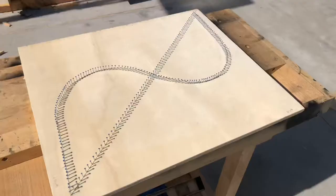Now that all your nails are hammered in, it's time to spray paint. I usually like to spray paint it black because I feel like it makes the string stand out more.